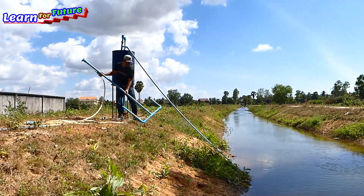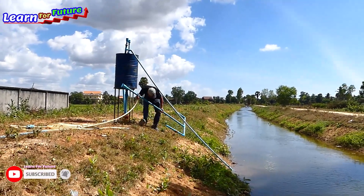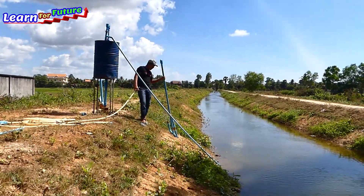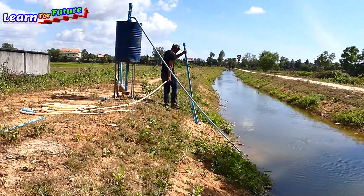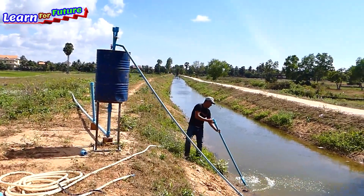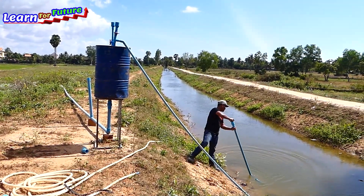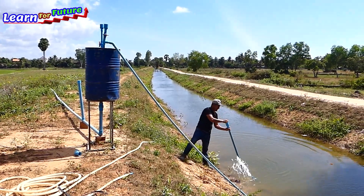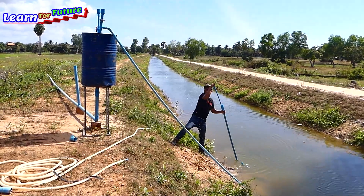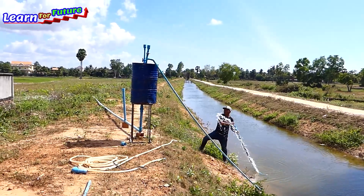So I use this push pump that I made, and I will use this one to push the water up to the drum over here. It's about 5 meters. It's easy — I can pump it up to the mountain, so it's not too difficult. You can see the water power like this.